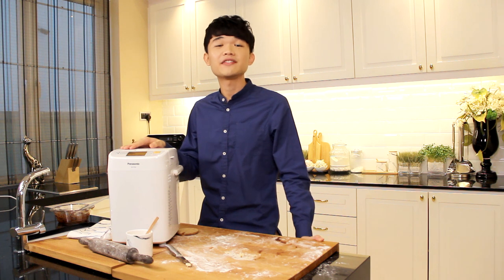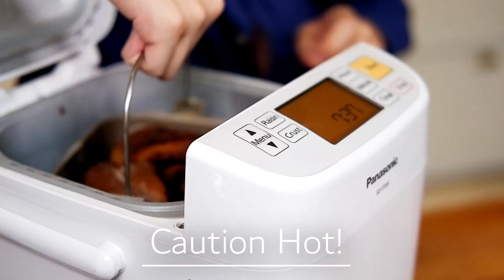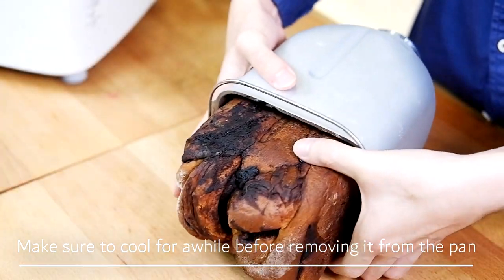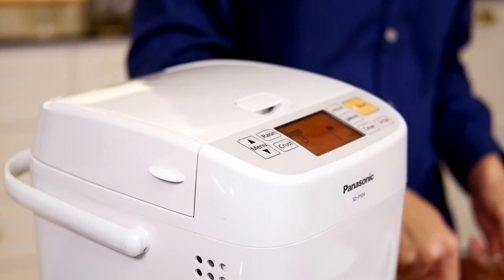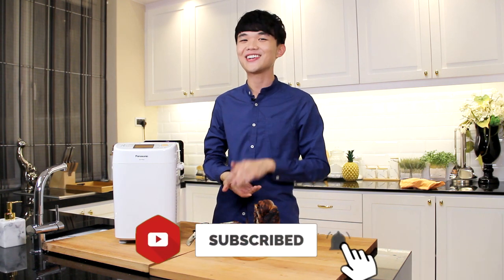Once it's done it will give a beeping sound and we can see the final result. It's time now to remove the bread from the bread maker and I'm going to slice it out. This is how you make chocolate swirl bread with the Panasonic bread maker. Check out the full recipe at www.dezonghan.com. Make sure to click the subscribe button and follow me on my Instagram — I'll see you guys soon, bye!